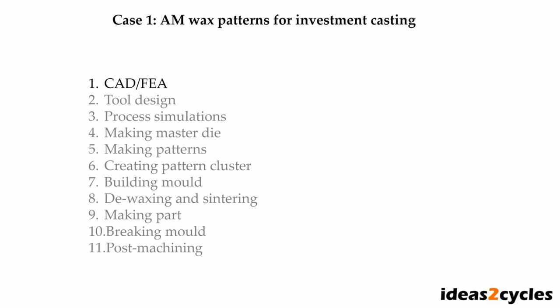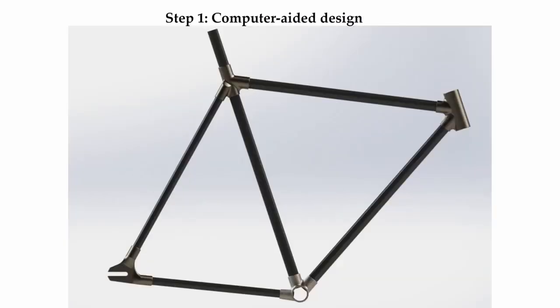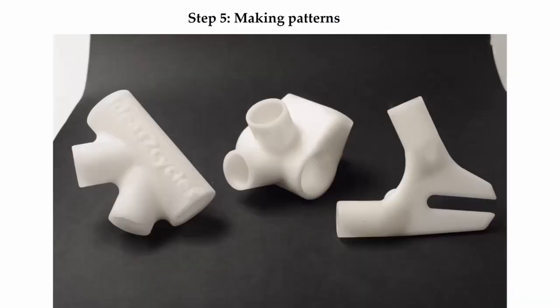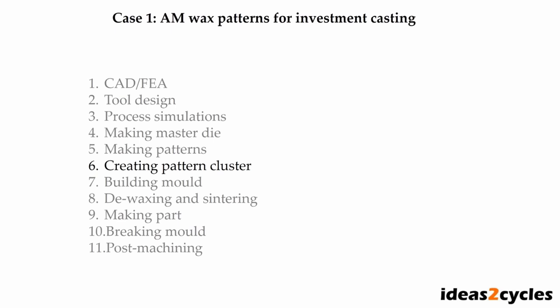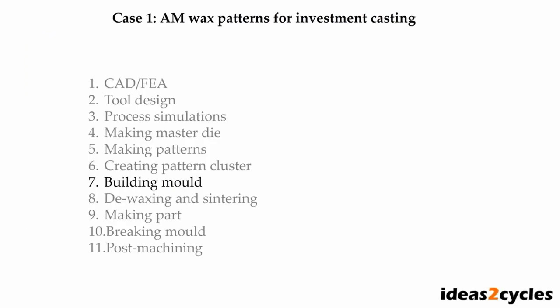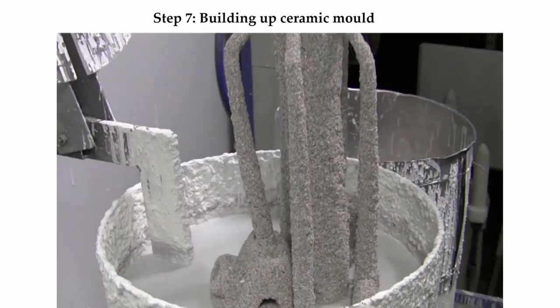Let's look at some process steps with pictures. We start with computer-aided design — here is a 3D model of our bicycle frame. With the 3D geometry done, we move on to making the wax patterns. Here are some 3D printed patterns that will be used for investment casting. The wax patterns are combined into a pattern cluster, which is then used to build a ceramic mold by dipping in a slurry and applying sand layer by layer.